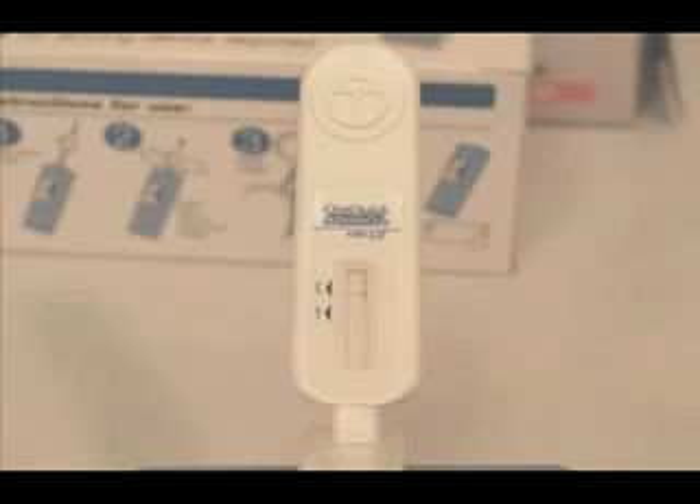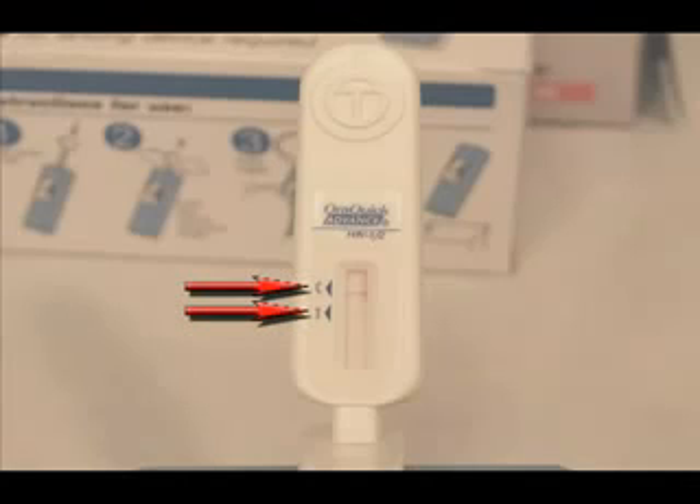The next step is to interpret the results. A test is non-reactive if a reddish-purple line appears next to the triangle labeled C, and no line appears next to the triangle labeled T. A non-reactive test result means that HIV-1 and HIV-2 antibodies were not detected in the specimen. The test result is interpreted as negative for HIV-1 and 2 antibodies.